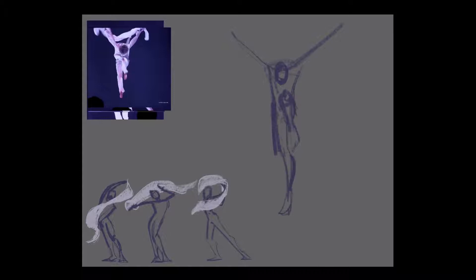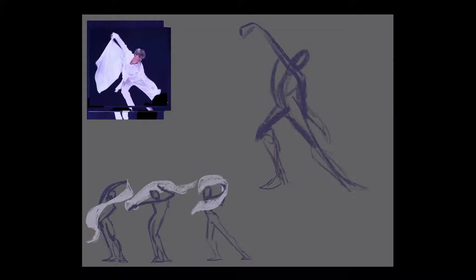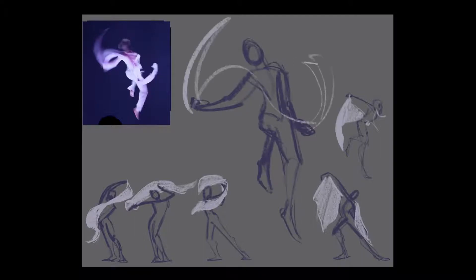Here I've added a sped-up video of myself doing gesture drawings from a video of a dancer. Each of these gestures took less than five minutes. Notice how I'm not focusing on any of the details, but on the main movement of the body — the line of action — and exaggerating certain aspects of the poses to convey what I want my drawings to show.